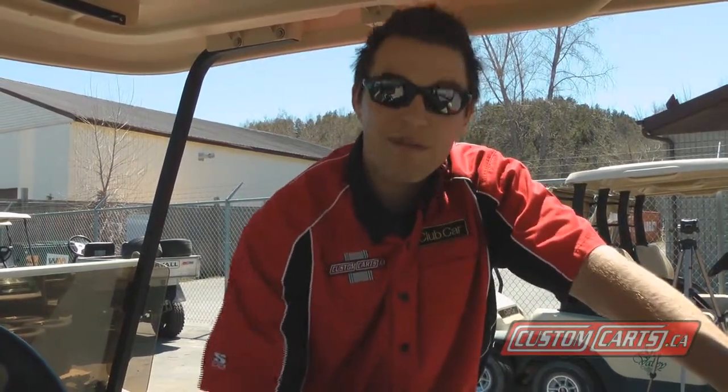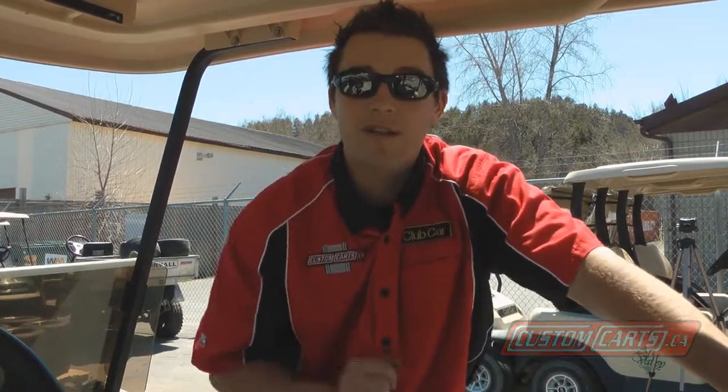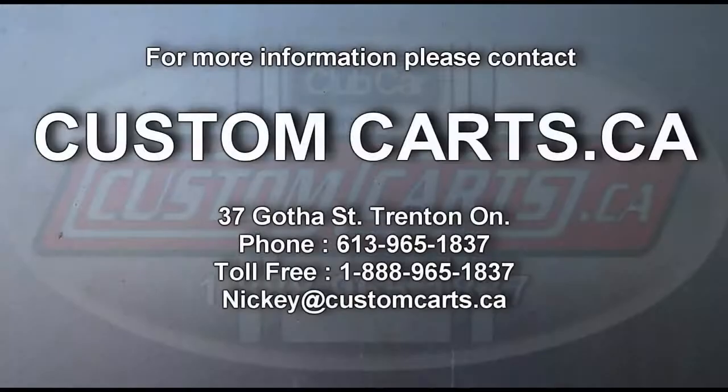Power Pulse is a great buy to protect your investment of your batteries on your golf cart. I'm Dan from Custom Karts and hopefully this video helps.